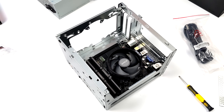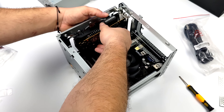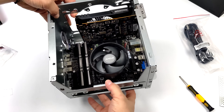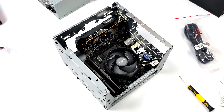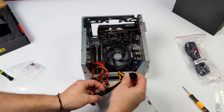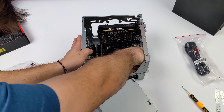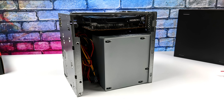With the CPU, cooler, RAM, and storage installed, we can go ahead and put the GPU in. I'm using the RX 6400, but if you want something higher-end let me know in the comments — the GTX 1660 is the highest-end card I have that would fit. Once the GPU is secured, the build is basically done. All that's left is plugging in the power supply, mounting it up, and sliding it back into the outer shell.